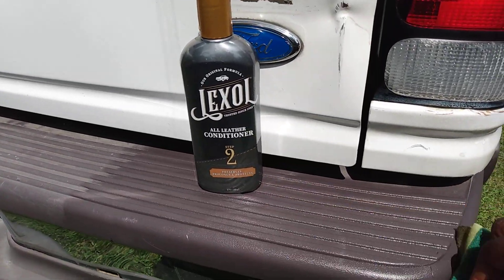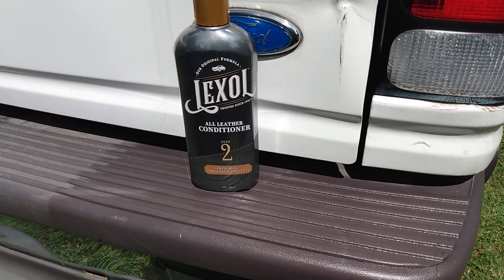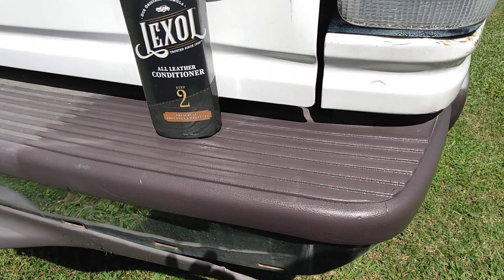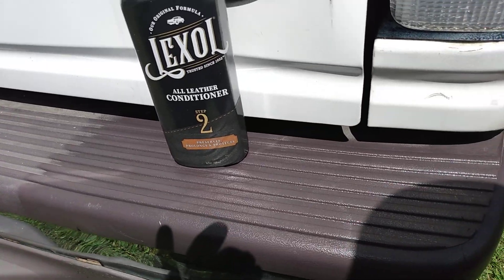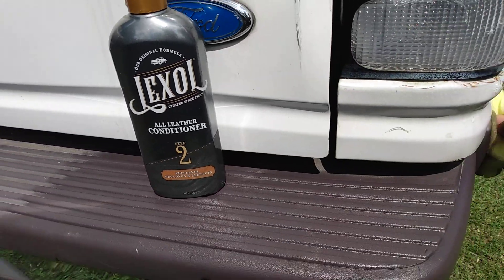Y'all pretty much know Lexol makes some really good stuff - they're a very trusted company, they've been out there for a while. And it's doing a good job on the trim here.